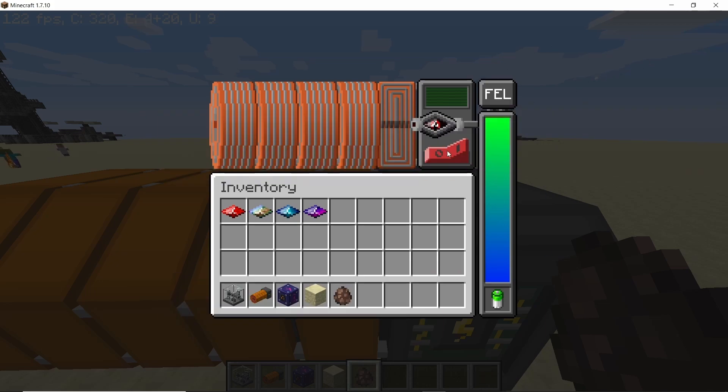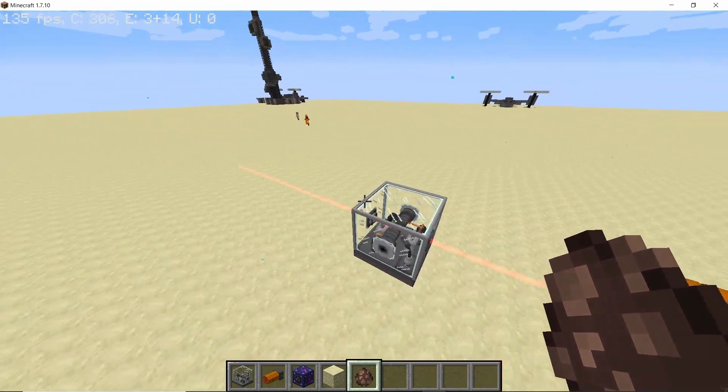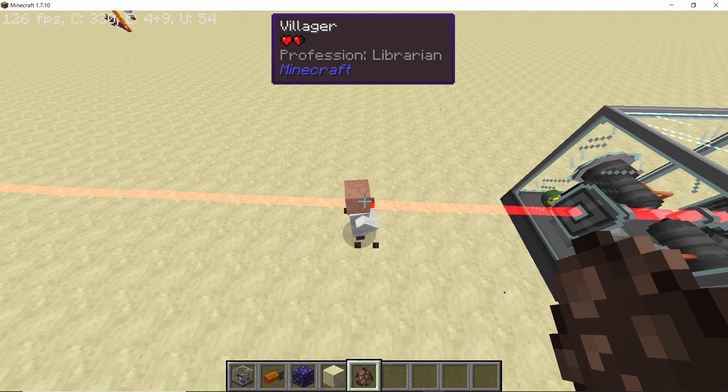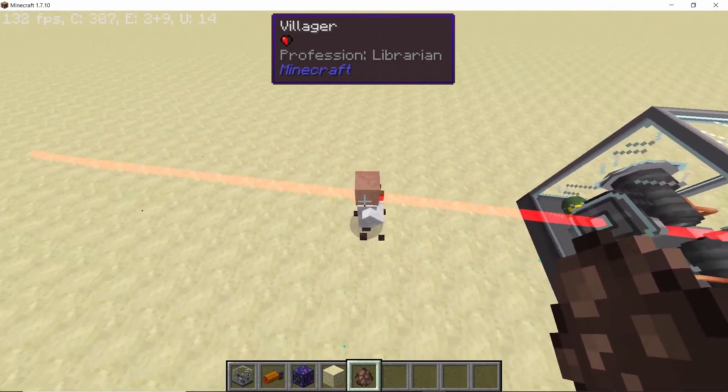And finally we have the di-gamma laser crystal — the most dangerous one out of all of them. Walking through the di-gamma radiation will actually give you di-gamma radiation exposure, which will take down your maximum health and eventually kill you.